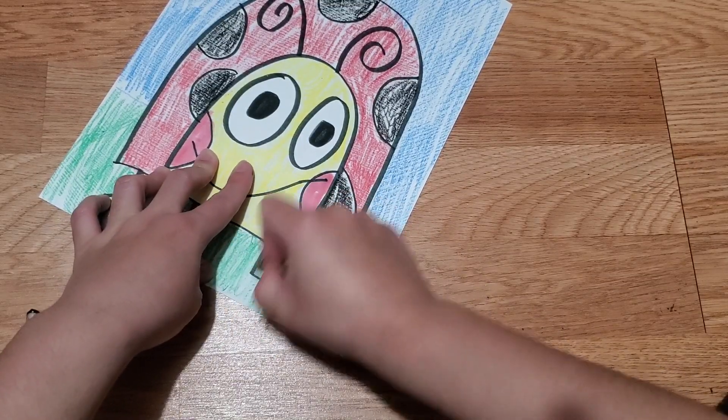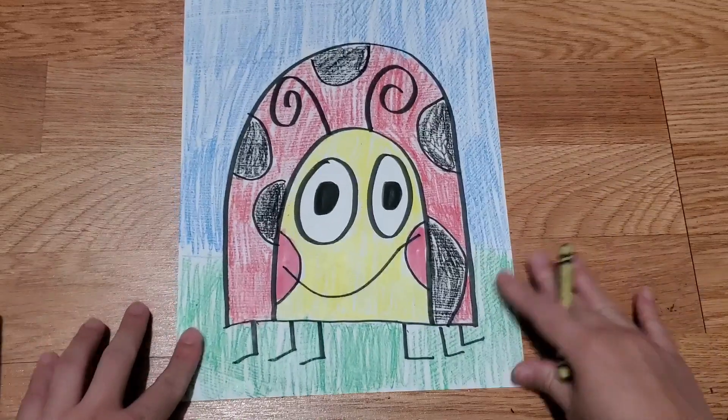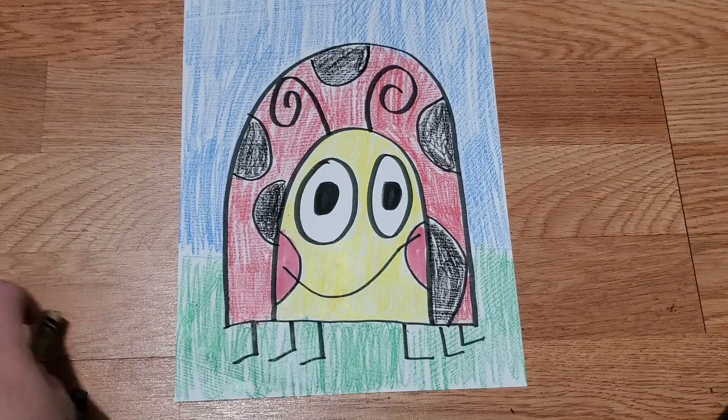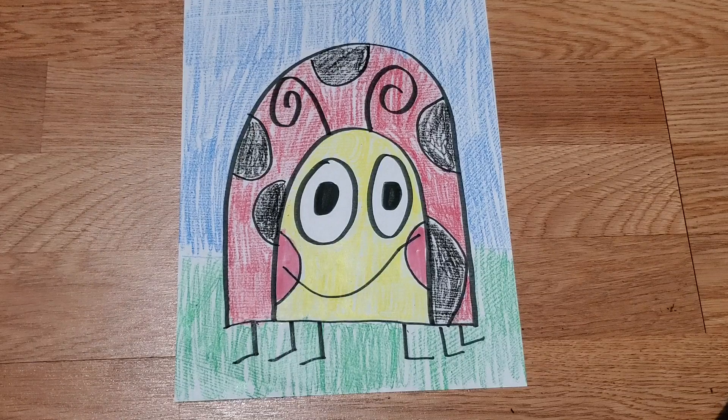And there you have it — I got crayon on my floor but I'll clean it up. That's your ladybug, how cute! I hope you guys had fun. You mentioned you want more directed drawings and I got you. I love you guys so much, I miss you all, and I'll see you soon — bye!